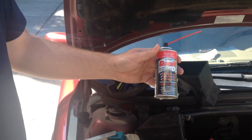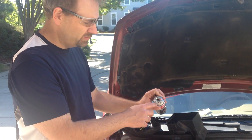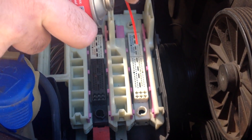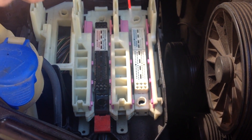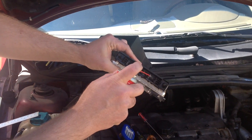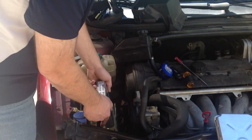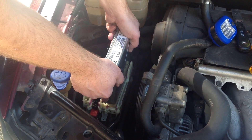To clean the contacts we're going to use Deoxit 5. I've turned the valve to go on low and we're just going to spray these contacts off. I'm going to work the contacts in and out after I've sprayed it, just to kind of break up anything that may be along the contacts. Plug it in and unplug it a couple times. I'm going to do that for both units.